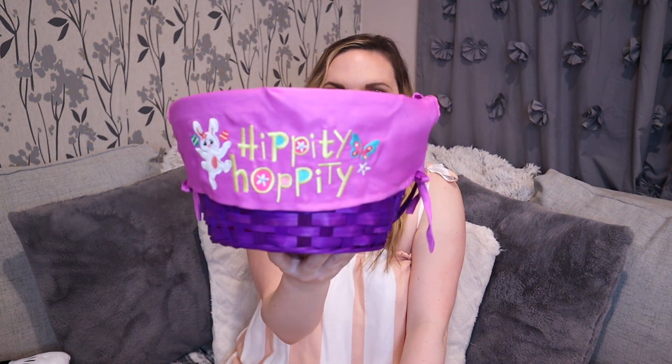The actual Easter basket I got is from Walmart — it's this purple one that says 'Hippity Hoppity' on it. I was thinking about getting the Pottery Barn one that's like an actual basket with a bunny cover that you can personalize — it has bunny ears and it's so cute — but I just couldn't imagine spending like 70 or 80 bucks for the whole thing when she's literally six months old and it's just going to hold things inside. This one was about five or six dollars, and Walmart has a lot of cute ones right now.